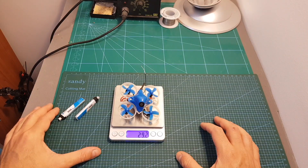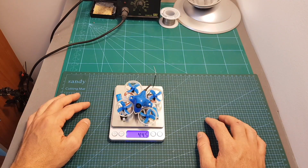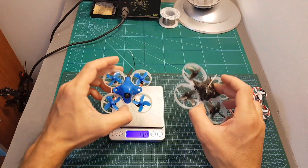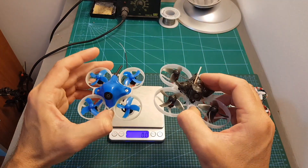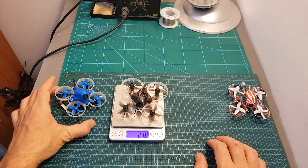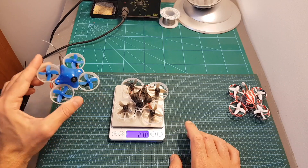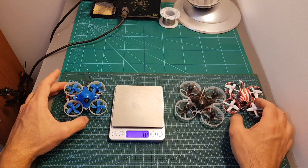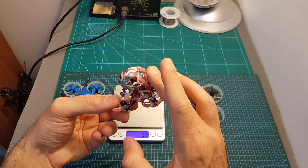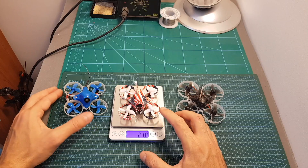The weight of the 65X is 29.2 grams without the batteries and 44.5 grams including them. Just as a comparison, the weight of the Mobula 7 which is using a bigger frame but has very similar specifications is 27.8 grams, so it's interesting to find that it is actually lighter than the 65X. And the weight of the EOS 65 which is using a similar size frame but is a 1S whoop is 21.8 grams, so of course it is much lighter.